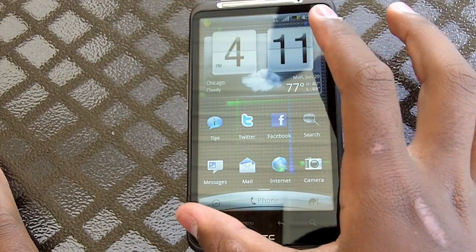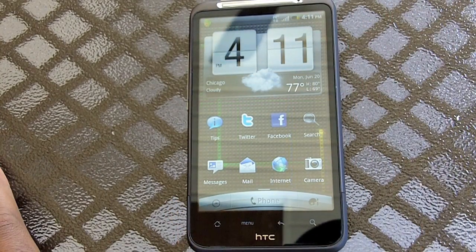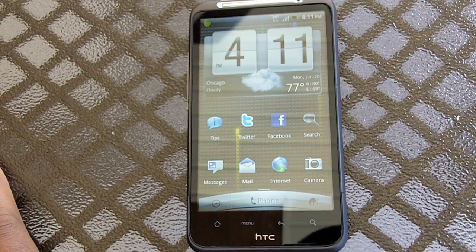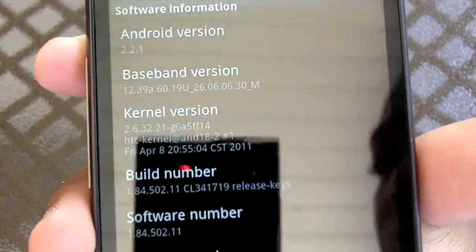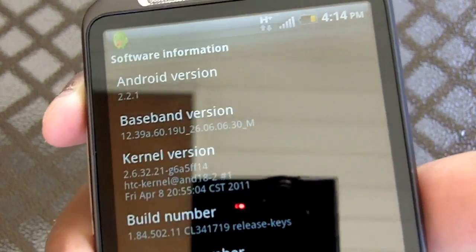And to top it all off, you have a nice 4.3 inch WVGA screen. Going to software, this phone is running Android 2.2.1 and HTC Sense.